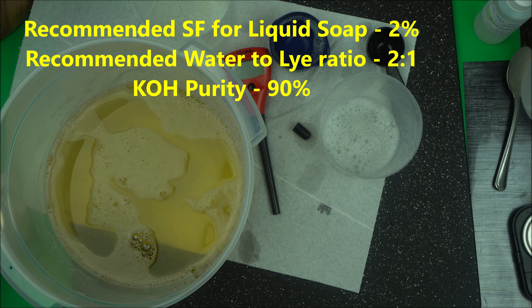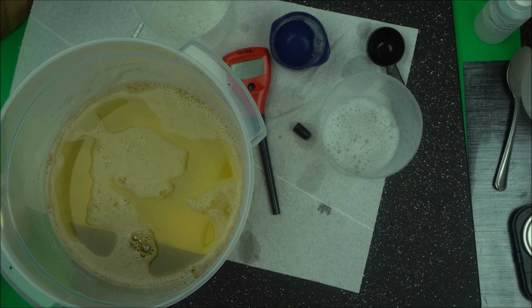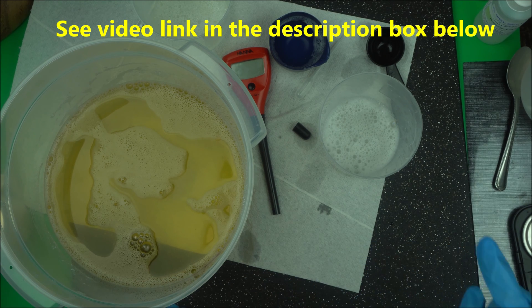Just make it 2% superfat, and you're going to use KOH at 90% purity. Water to KOH — make it two to one. That's simple. In my next video, I'll show you how to lower the pH of the soap.